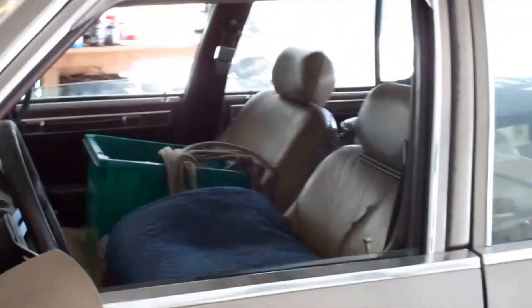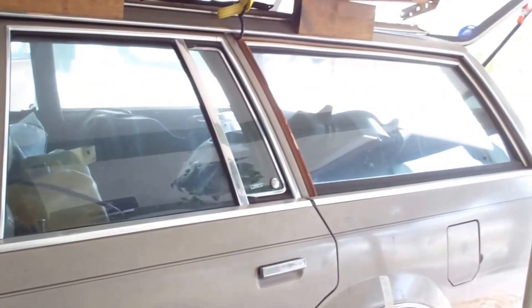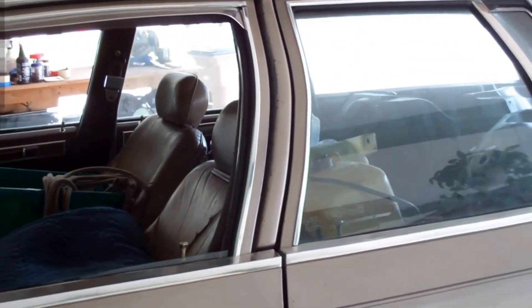I'm just hoping that, because all of this — everything in here between the drip rail and the top of the doors — all of that is going to be flat black when I'm done with it, and I'm hoping that hides a lot of that. It's just the best I can do. The best I can do is hope for the best. That's it.